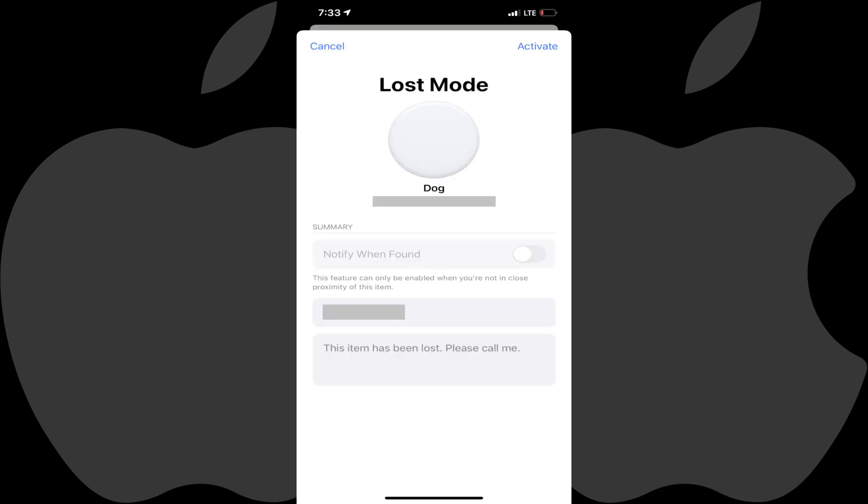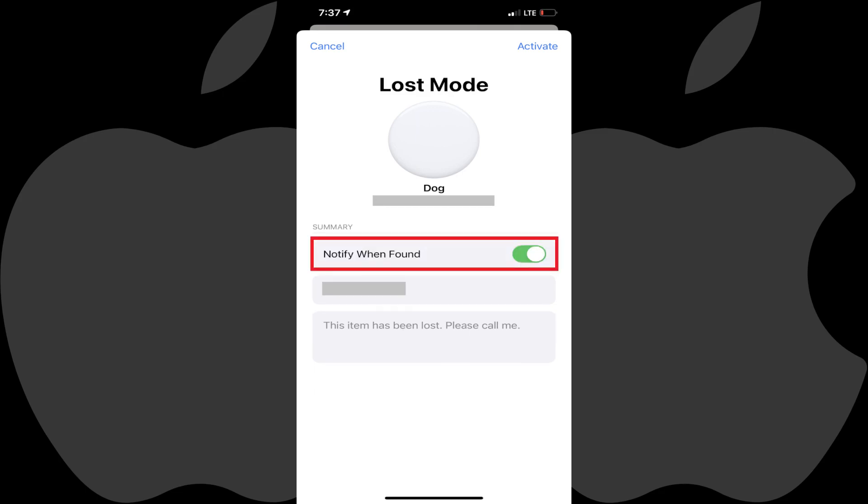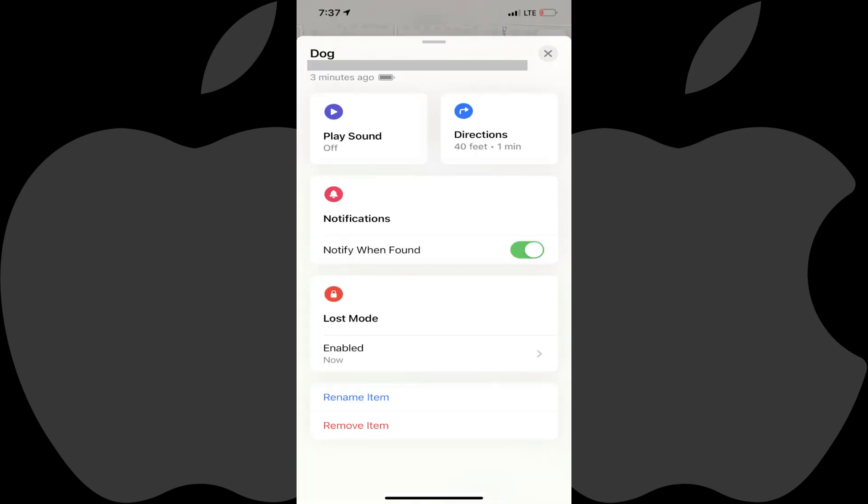The Lost Mode screen is displayed, showing you the summary of the information that will be presented when someone views the information associated with your lost AirTag. Step 6: Use the toggle to enable Notify When Found, and then tap Activate. You'll be returned to the information screen for your AirTag, where you'll see that Lost Mode is enabled.